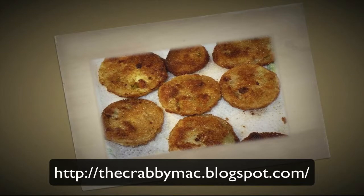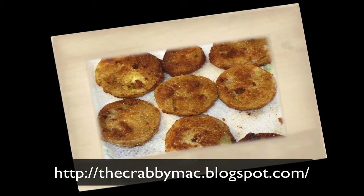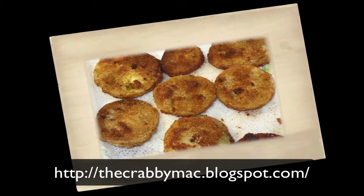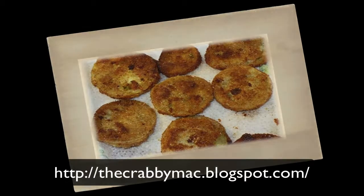Let them soak on the paper towels a little bit. You may want to go ahead and salt them a little more before you do anything else with them. Then plate them up and serve with some ranch dressing or just like they are. Thanks for watching and have a great day.